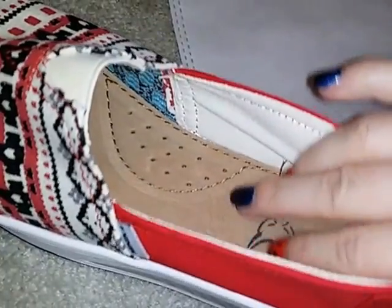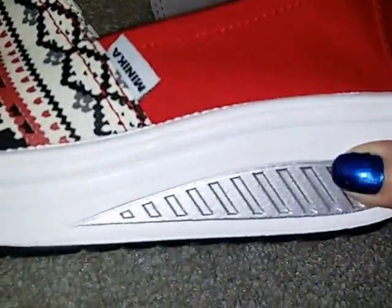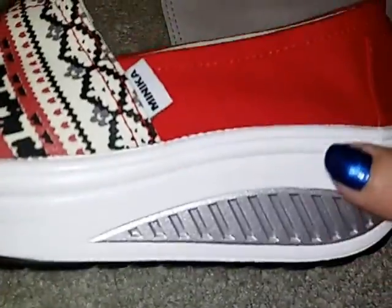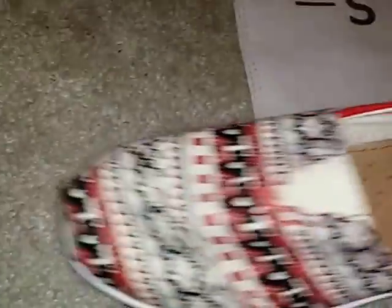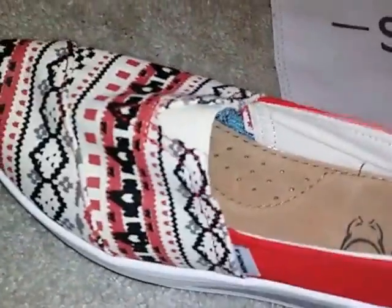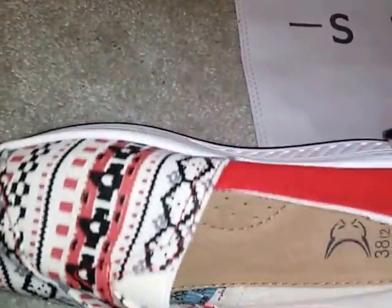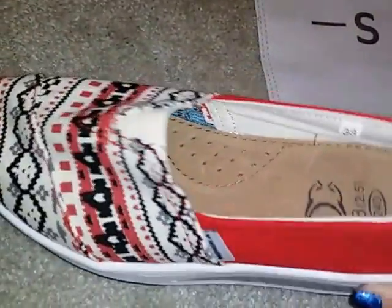Your feet won't feel tired. They won't hurt or anything if you walk around a lot. The side of the shoe is just the built-up platform. The toe in the front is like a squared-off toe. They're just a really cute, fun little casual shoe — cute to wear with shorts or jeans. Anything like that they look great with.